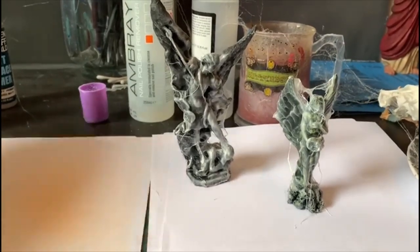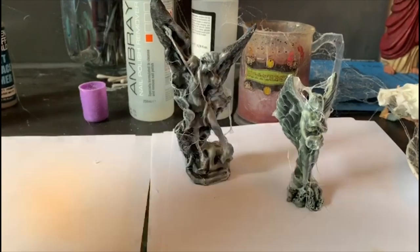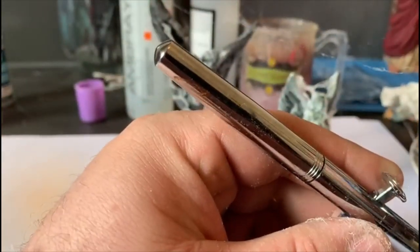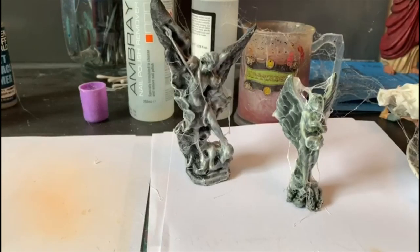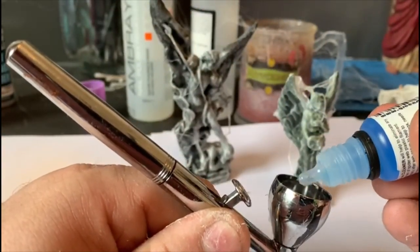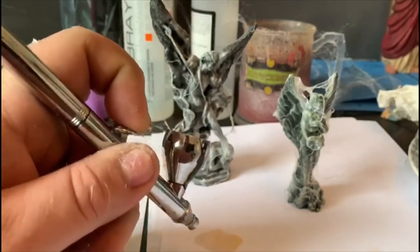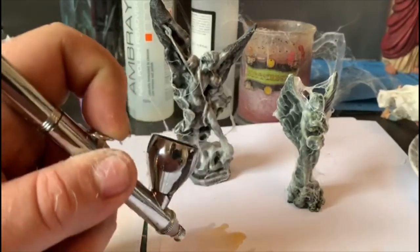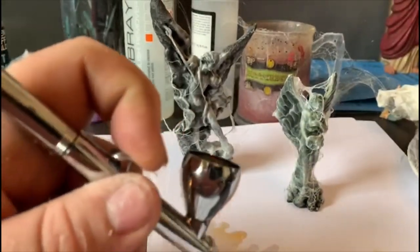Now when you clean this, obviously you've got to get this out of the brush. You just add a few drops of the cleaner. Let's just grab that — looks like it's blocked. All right, just grab a few drops of the cleaner.